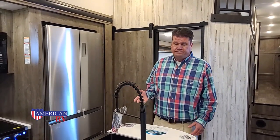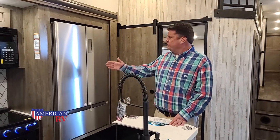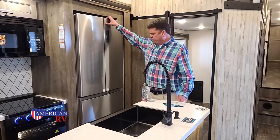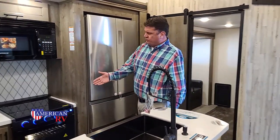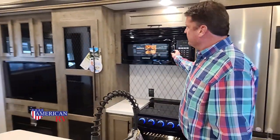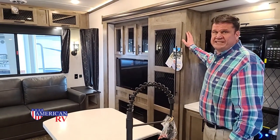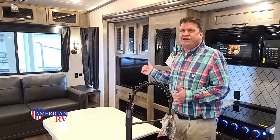Now we're on the inside. This is a rear living floor plan. First thing you notice is an island kitchen and a huge 14.7 residential refrigerator with fridge doors and a two-drawer freezer on the bottom. We have a three-burner stove with a very large microwave. What's unique to Sabre is that they have lock-type wood cabinetry, so you won't get that swelling you'd get with regular wood.